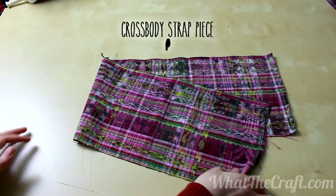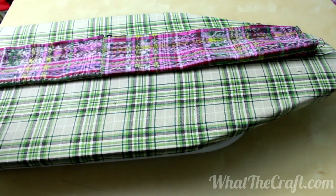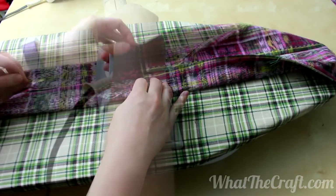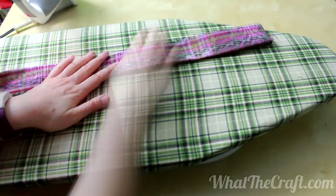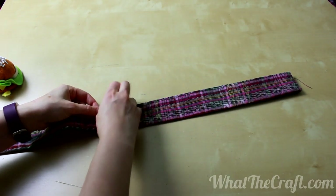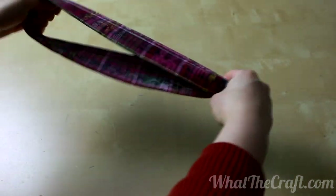If your fabric is particularly lightweight, you might want to add some interfacing here. Mine is just heavy enough that I'm going to skip it. Fold it in half once, hot dog style, and press. Using that fold line as a guide, fold the raw edges in to meet. Press again. Fold the whole shebang together, and if you were nice and precise with all that folding and pressing, the edges should meet up perfectly. Press yet again for old times' sake. Pin the open end and stitch about one eighth of an inch from the edge. When you're done, you have the beginnings of a nice sturdy strap.